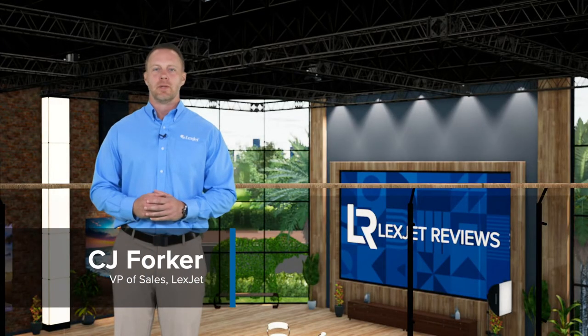It takes more than just a good camera to produce good prints of your images. It takes a good printer, media, skills, and technical know-how. I'm CJ Forker and in this edition of LexJet Reviews we're looking at some of the essentials every photographer needs.